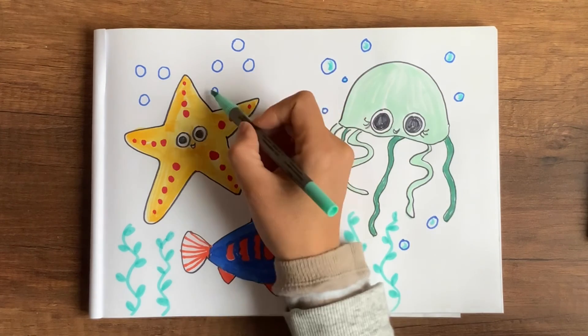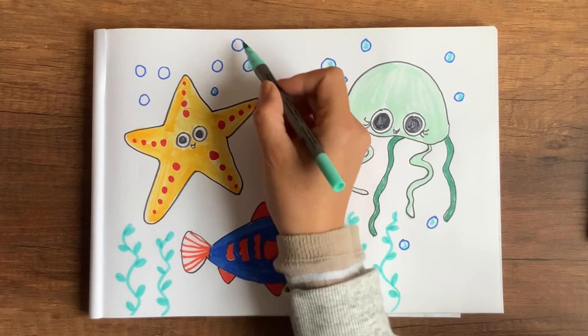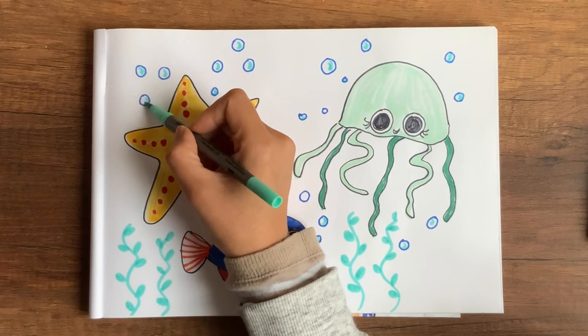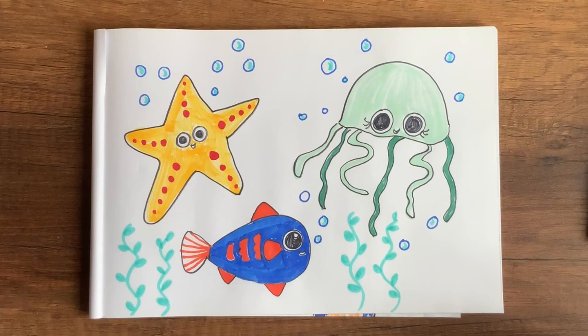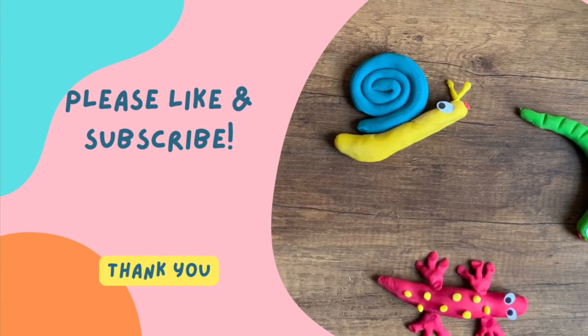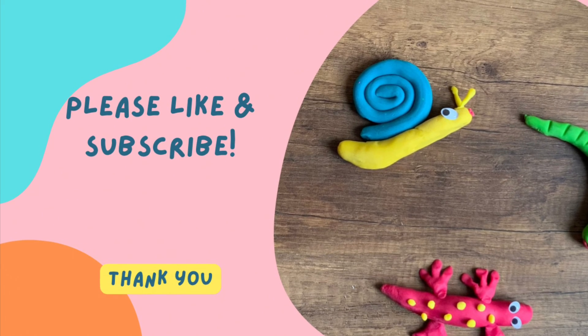I hope you enjoyed this drawing tutorial and I'll see you next time!